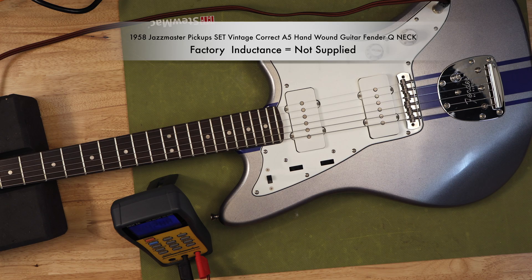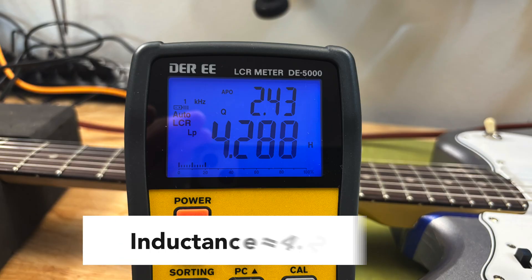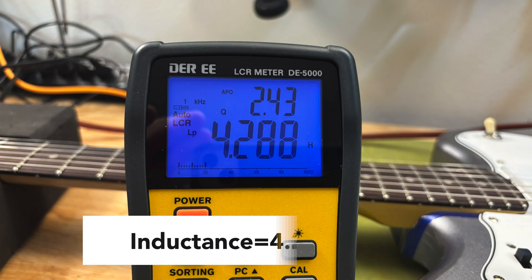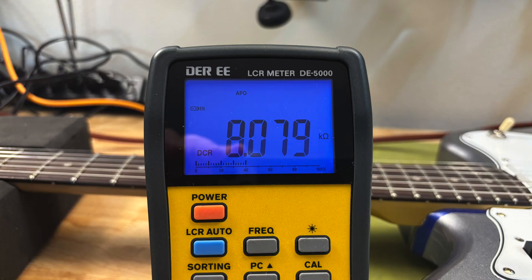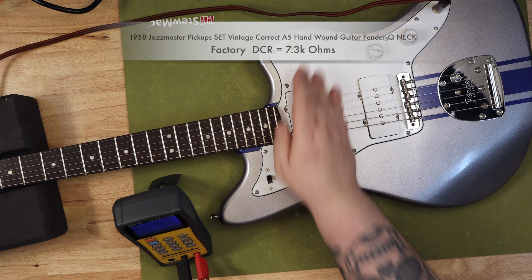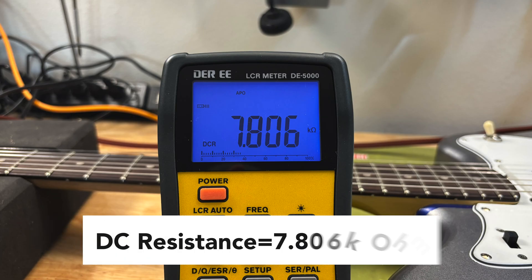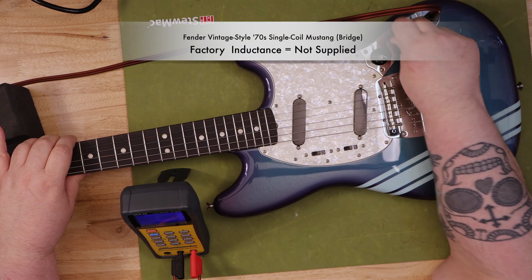A pickup with higher inductance will generally produce a stronger signal, most likely resulting in a louder, fatter, and possibly darker tone. Conversely, a pickup with lower inductance will produce a weaker signal, often leading to a brighter and clearer tone. Inductance, measured in Henrys, tells us how much the pickup resists changes in current flow and is a key factor in how the pickup interacts with the rest of your guitar's electronics. It's inductance that really defines the pickup's resonant frequency — the frequency at which the pickup produces its loudest signal — and it's what gives a pickup its unique voice.